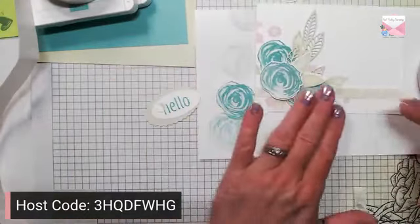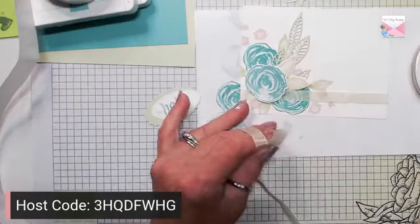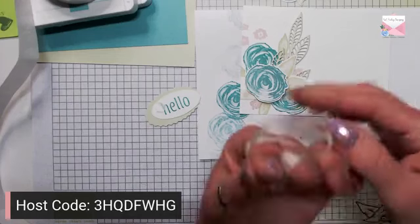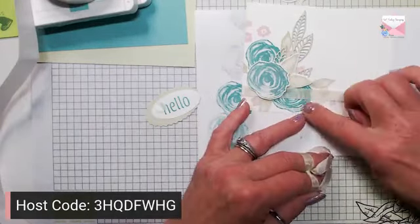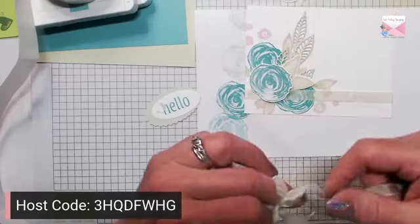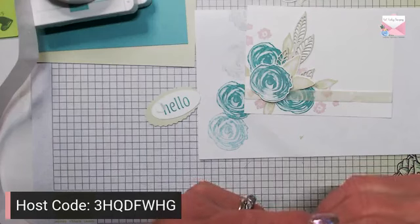I just wrapped a piece of Soft Seafoam ribbon around the bottom of the card. If I would have thought before adding these elements I actually thought about running it through the emboss machine with an embossing folder — you could do that, emboss the layer after you stamp it and then add your elements. It would look very pretty and then we wouldn't have all this plain white around.